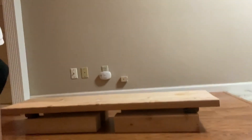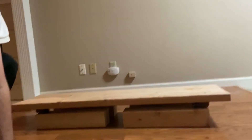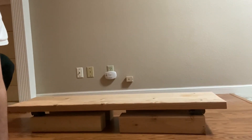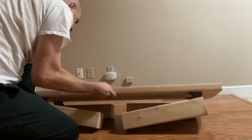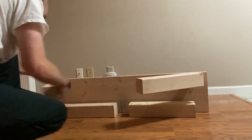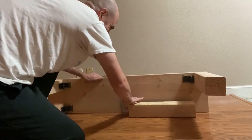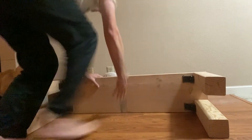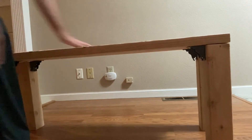Maybe this will show it better. As you can see, it won't take up much space. You can store it somewhere when you're not using it, and when you are using it, you just go there and fix the legs back, and it goes like that. You lift it up and it's fully done.